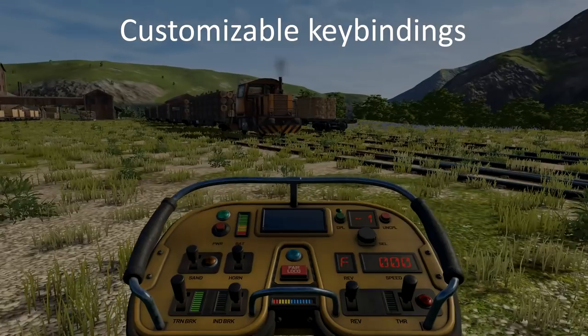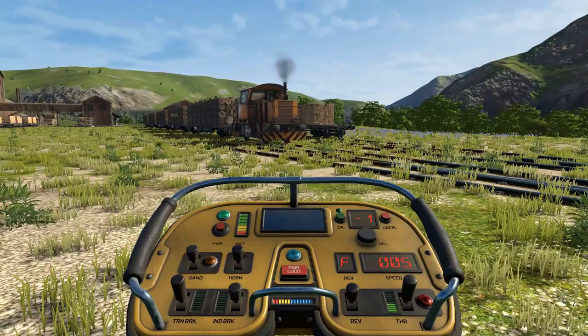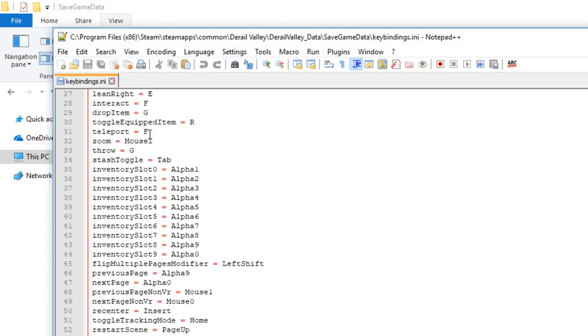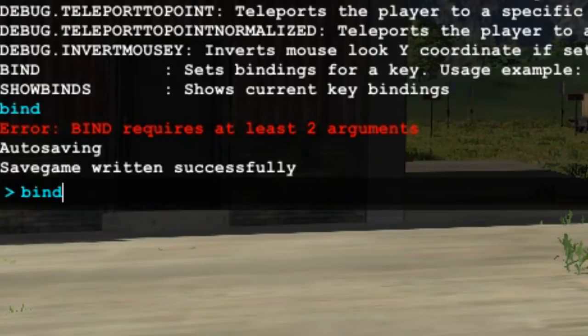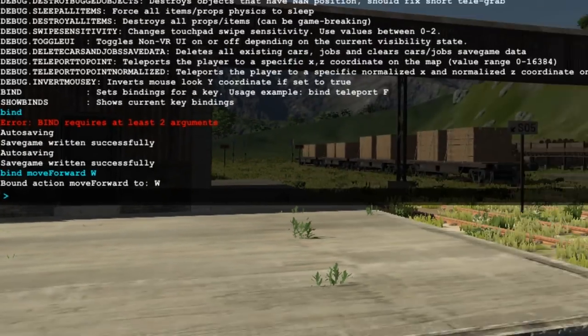Finally, we get to the new customizable keybindings. Currently, these only exist as an INI file in your SaveGameData folder, and also as console commands in game. The keybindings.ini file exists in your derailvalleydata-save-game-data folder. To edit a keybinding, you can either open that INI file in a text editor such as Notepad++, or you can use the console command bind, followed by what action you're binding and what key or keys you're binding it to. As an example, typing bind space move capital F and forward space W will bind the W key to moving forward. A bit involved, but for now it's easy enough.